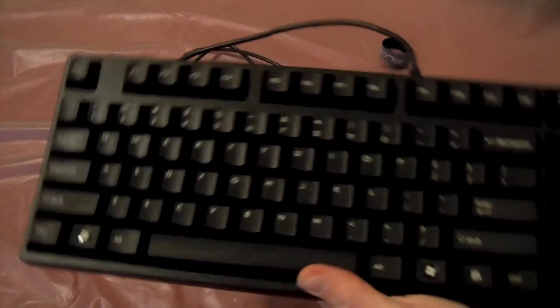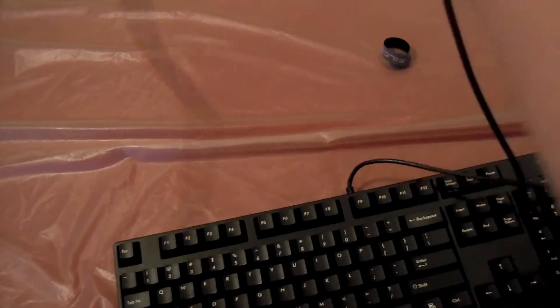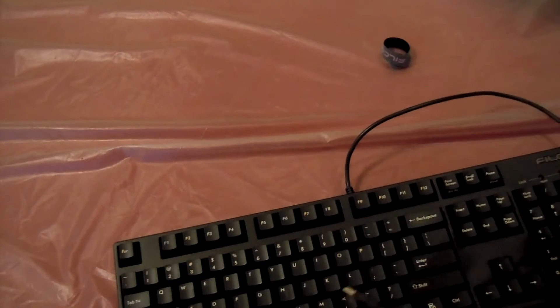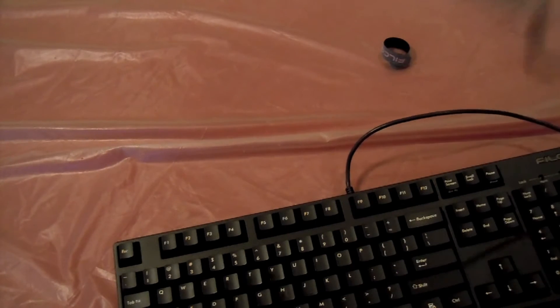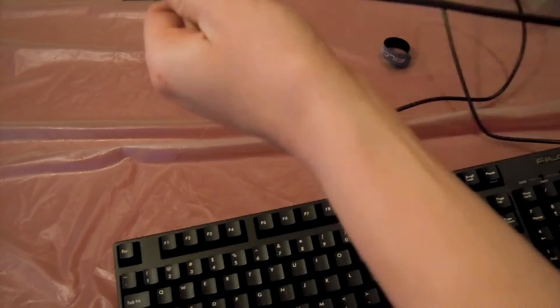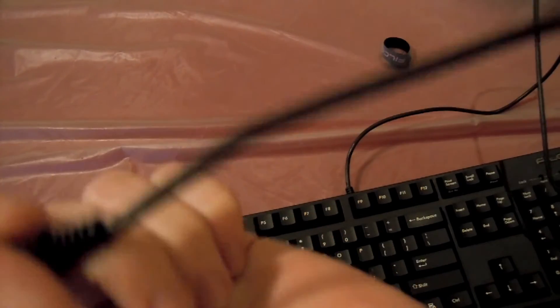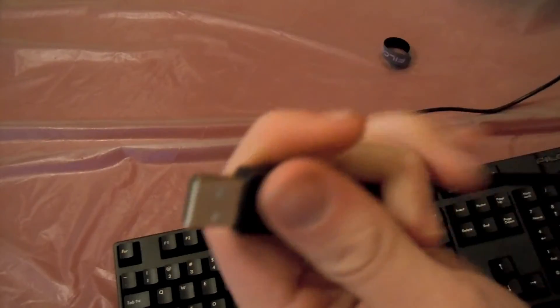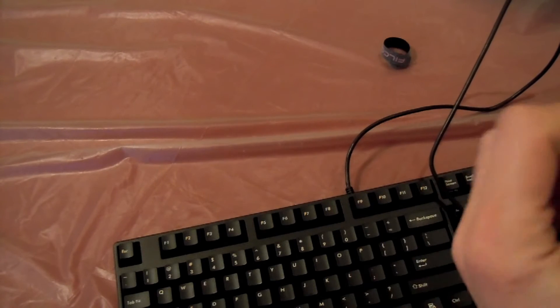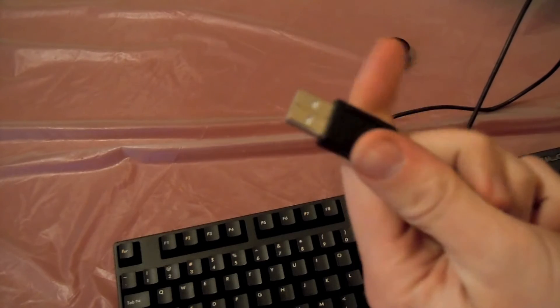It's solid, it doesn't flex, it doesn't do anything. One thing I would have liked to have seen was a sleeved cable, but it's just a plastic side. I believe it's like two meters — it looks like it, but you can see it's just plastic rubber. It does have a PS2 connection adapter that you can put on the end, but it's somewhere in my pile of random things.